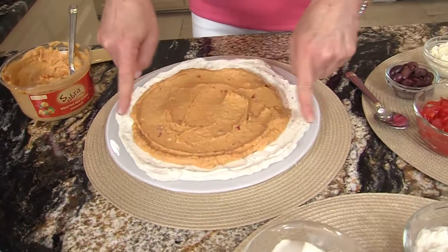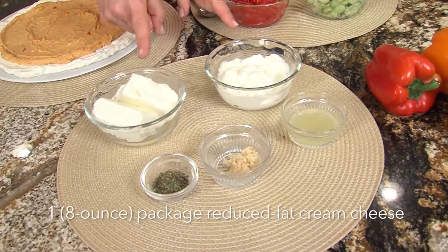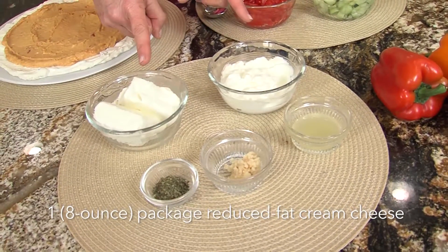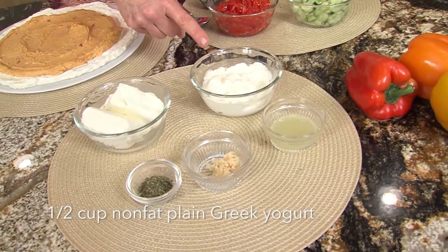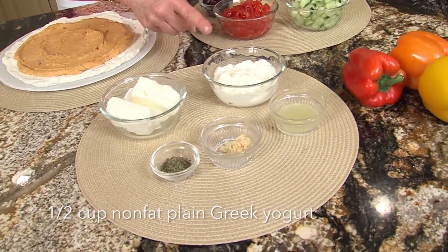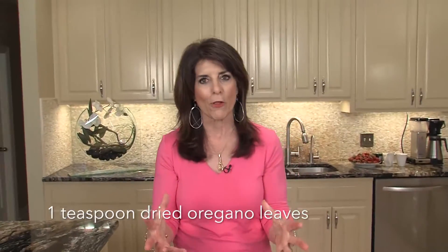So let's get started. I've started with a cream cheese layer, and this is what the ingredients are. We have cream cheese, which is reduced fat cream cheese. This is non-fat Greek yogurt, and Greek yogurt has a little more protein and calcium, lemon juice, garlic, and oregano. So that gives it all those components of a Mediterranean-style flavor.